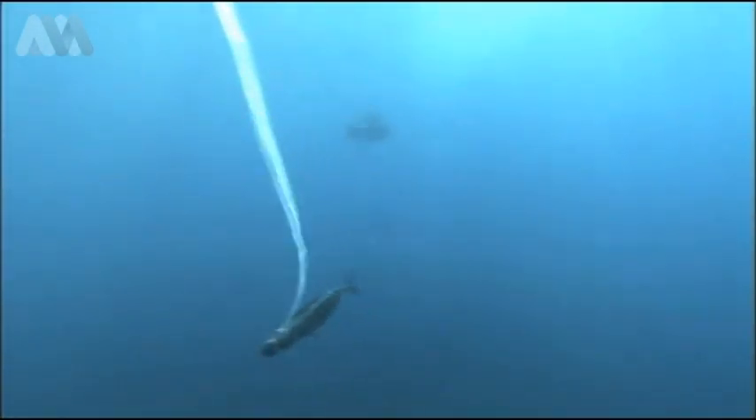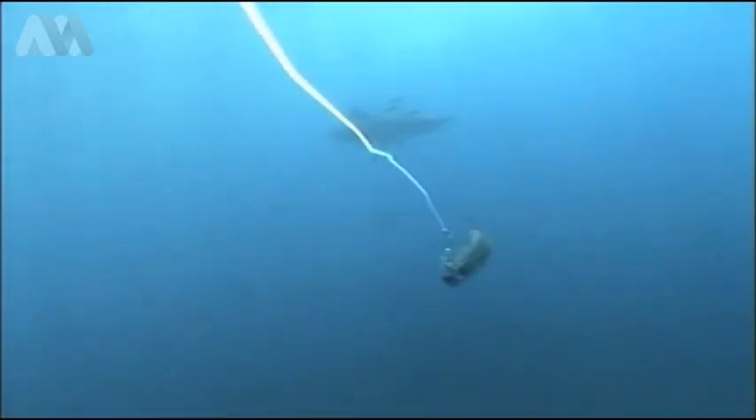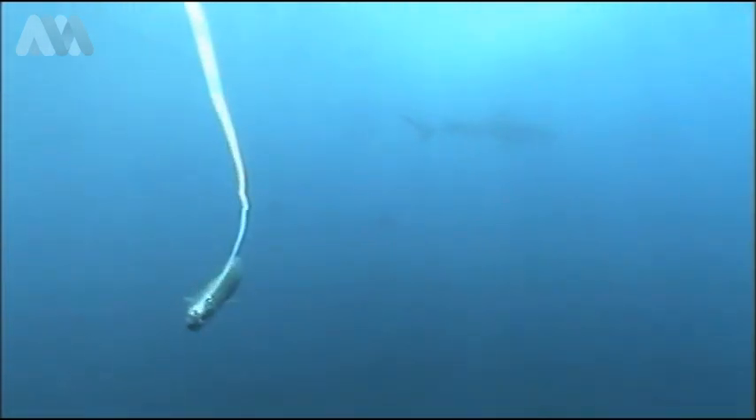It wasn't just marlin and sailfish that we filmed during Strike Zone bill fishing — we also filmed a pretty decent tiger shark. And despite what everyone says about them being aggressive, mindless eaters, this fish was pretty shy. As you can see, he stayed well back. But it highlights the fact that these are meant to be deep water fish, and he's sitting right up there on a surface bait. So it shows that when you get the bait up high, there can be just about anything around.